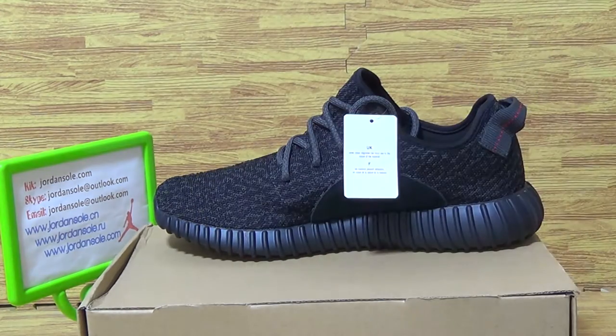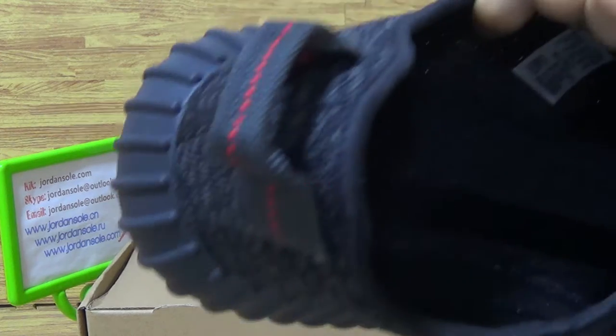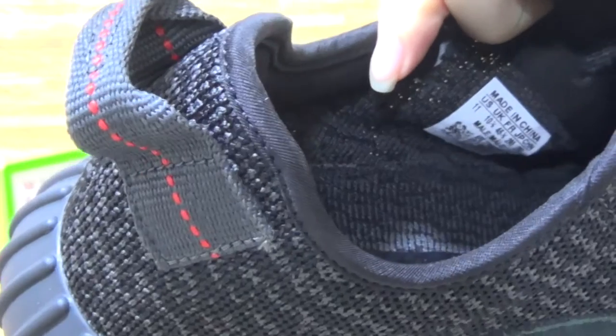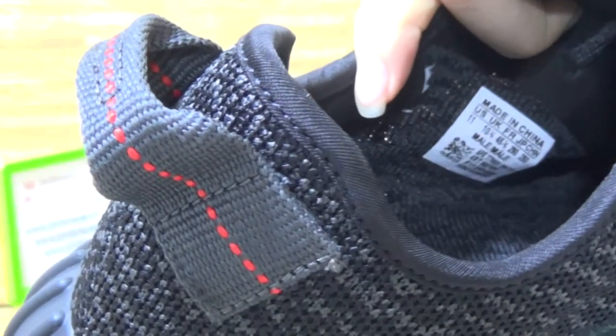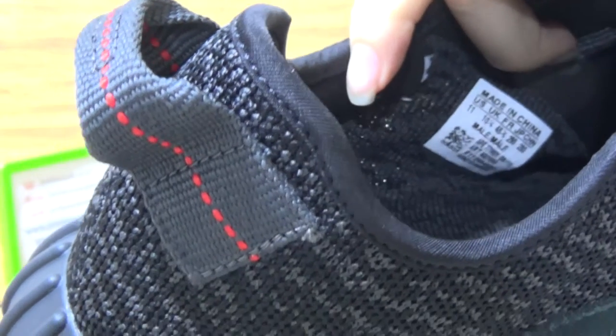And don't forget this side with the size tag and the back.